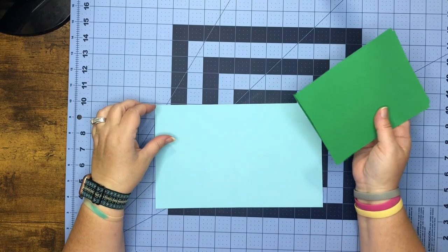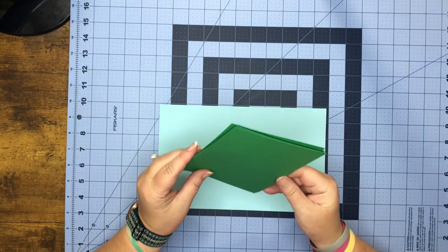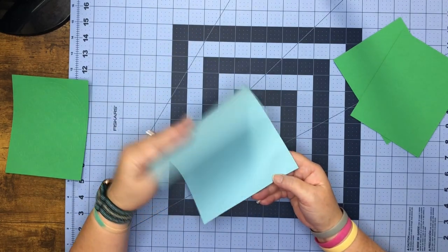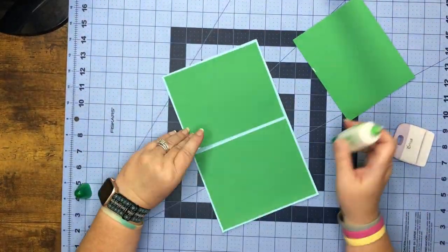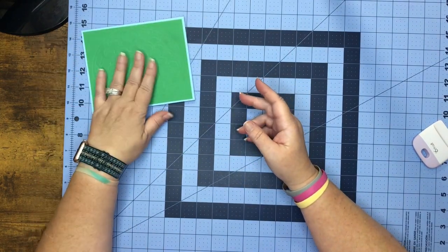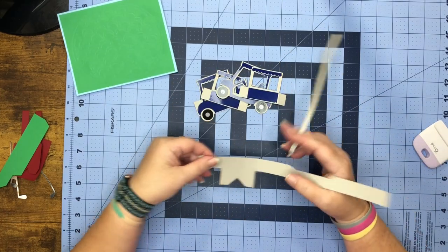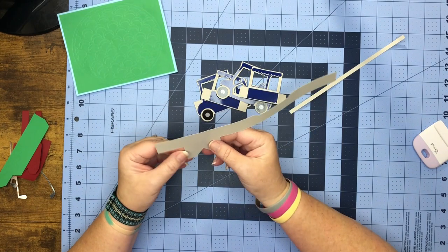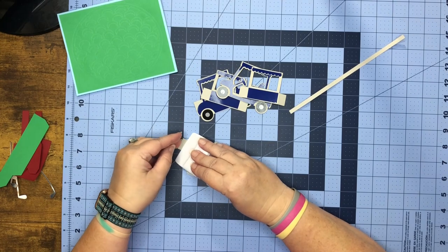Okay guys, first thing we can do is work our score lines and put our pretty pieces on. I'm going to have my card open like this. For this long piece, go ahead and work all the score lines — they're going to be mountain folds.